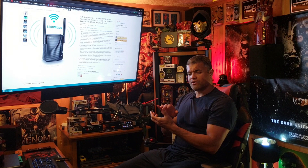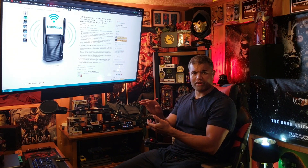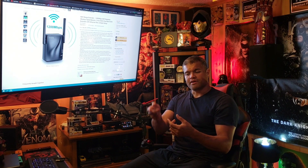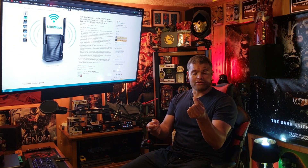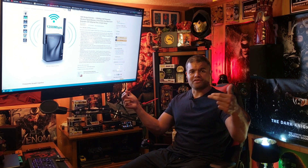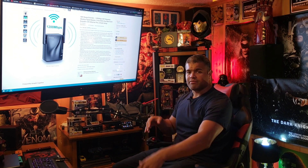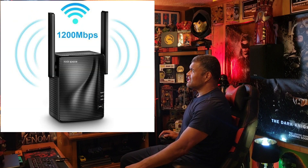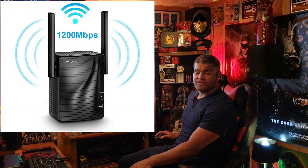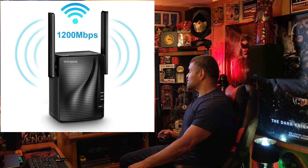The setup is quick and easy. You can do it on your phone through a web browser, or your computer's web browser. Or you can use WPS — there's a small button on the extender and a WPS button on your router. You just press them both and they'll link together and communicate. The 1200 megabits is the combined bandwidth of both bands.